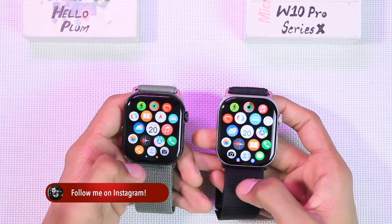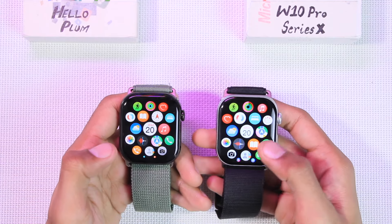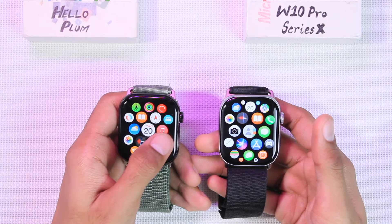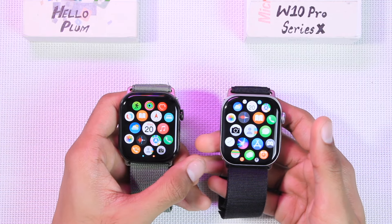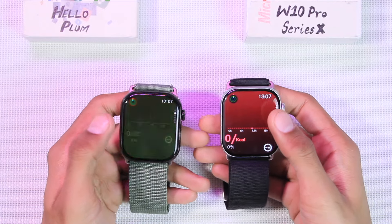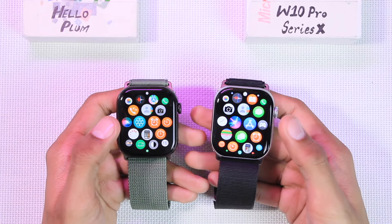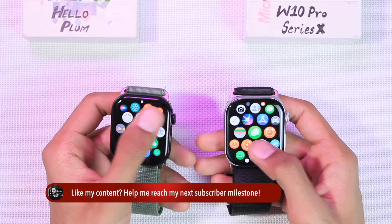The resemblance with WatchOS in the control center is better on the Hello Plum. The vertical cellular menu style also looks better on the Hello Plum, with icons more similar to the original WatchOS. The W10 Pro has transitions slightly similar to Apple Watch, while the Hello Plum only has app-opening transitions with no app-quitting transition. The overall UI of applications is more similar to the original on the Hello Plum, so the Hello Plum takes the win in Apple Watch UI resemblance.